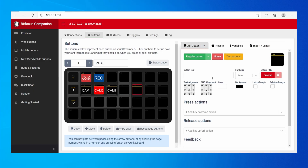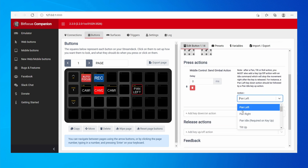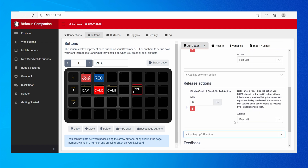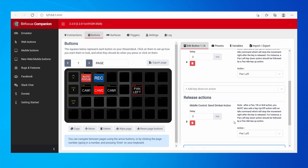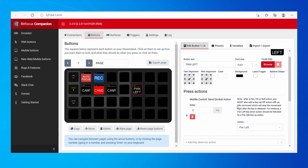Once the APCR is connected and configured, you can create gimbal actions just like the camera actions. Create a Pan Left button — add a regular button and call it Pan Left. In the actions, select a Gimbal Action from MiddleControl and choose Pan Left. When you release the button, you need to tell it to stop panning, so in the release actions select Send Gimbal Action and choose Pan Idle to stop it from moving.